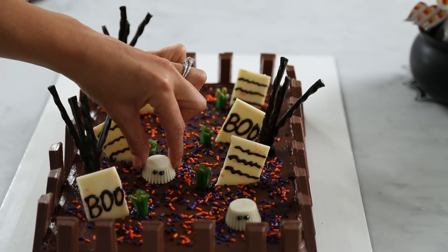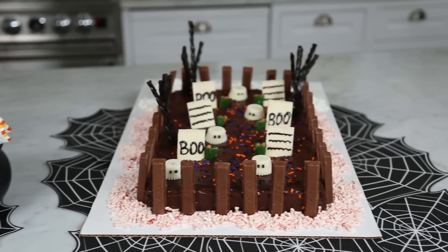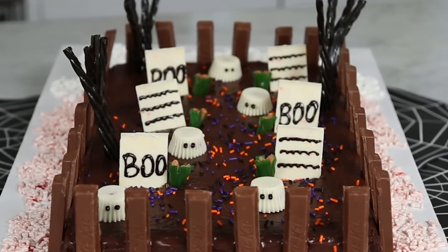Halloween is a holiday that people of all ages love to celebrate in spooktacular fashion, and today I'm making a ghoulish graveyard with the help of seasonal favorites from Hershey to create a sweet dish that's sure to be a monster hit at your Halloween party. Now let's get started.